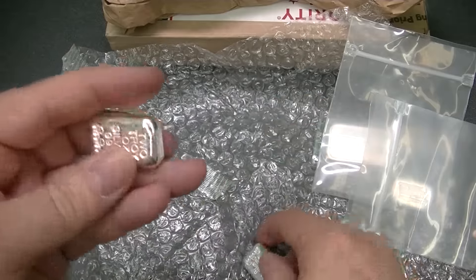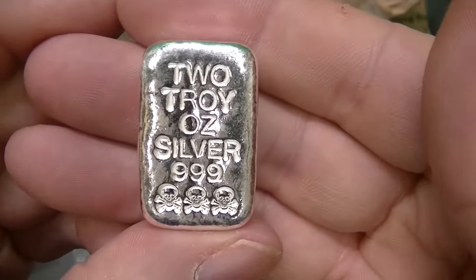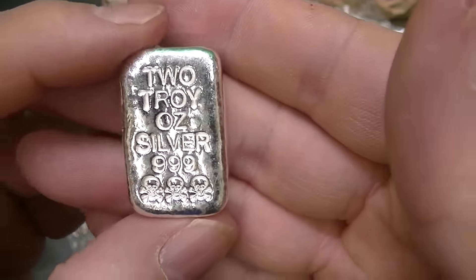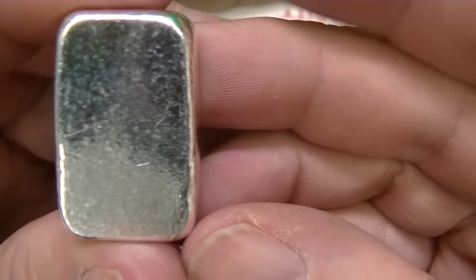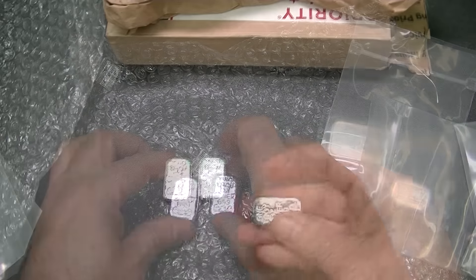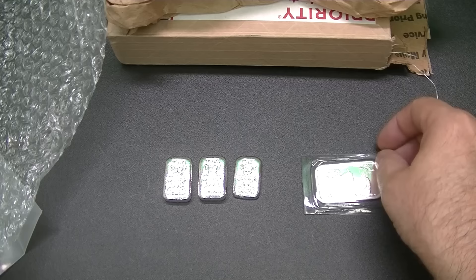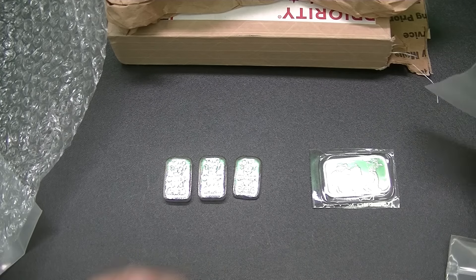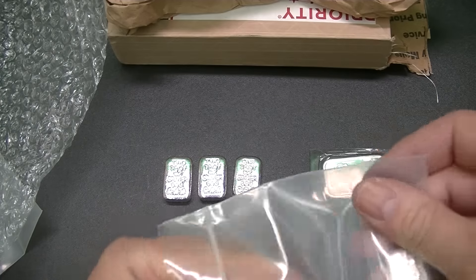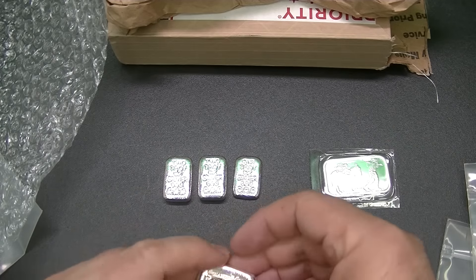So I picked up two of these — two troy ounce .999 fine silver, skull and crossbones, nothing on the back. Let me lay them down here so you all can see my latest acquisition, my little bit of silver.